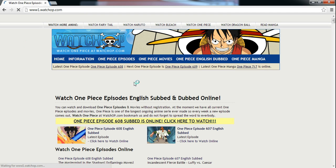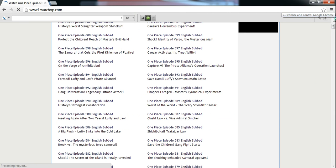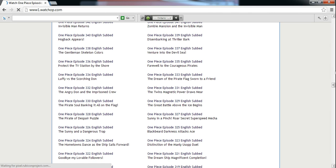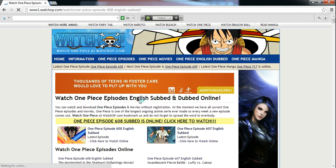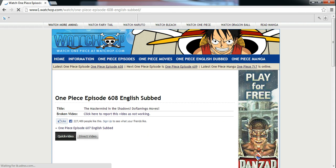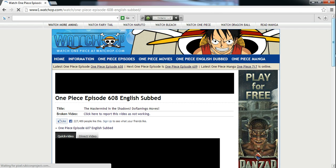That's pretty much it. Let's go to this link. I do not own these episodes or anything like that. Yeah, there are all the episodes — they get uploaded right away. Anyway, that's pretty much it, so bye guys.